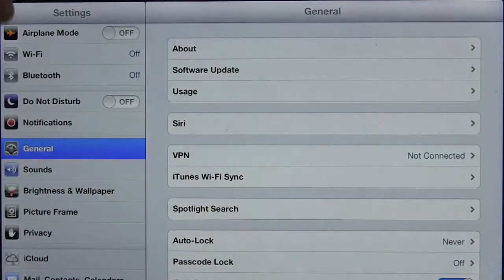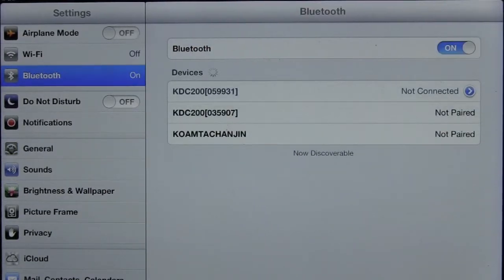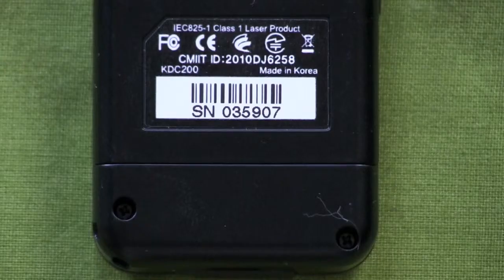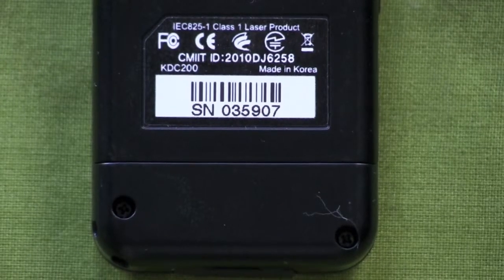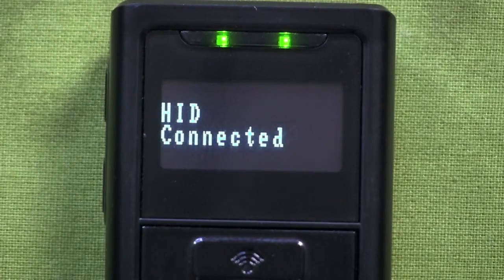Go to Settings and then select Bluetooth. Set Bluetooth to On. The iPad will search for Bluetooth devices. Check the serial number on the back of your KDC, and then go to your iPad and select the same serial number on the screen. When pairing with the KDC is complete, the iPad will say Connected. The KDC 200 will say HID Connected.